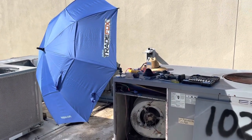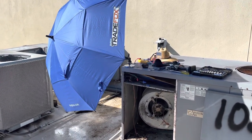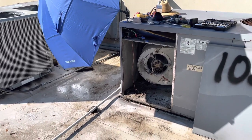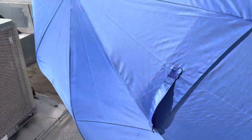Doing a real quick video review on this Supco adjustable umbrella. You can see I'm working on an AC unit, and this thing is creating some great shade.